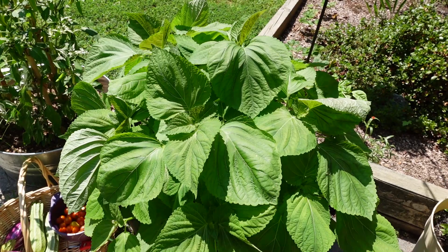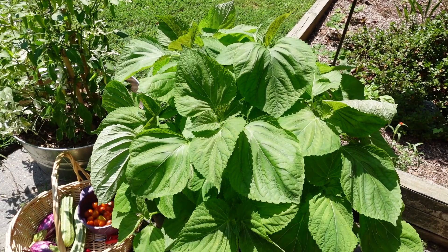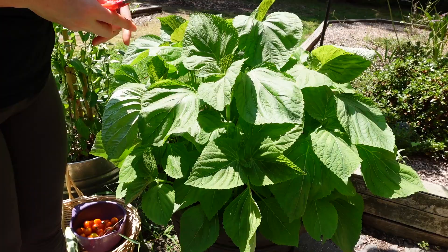Next up is this container of gennip, or perilla, and this is really branching a lot underneath. You can see it's growing well, the leaves are getting huge, so I need to clear out some of this for cooking, but it will also help leave some room for the lower branches to continue to branch out and come up to the top.